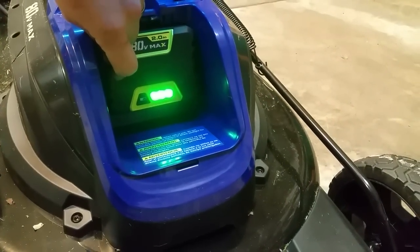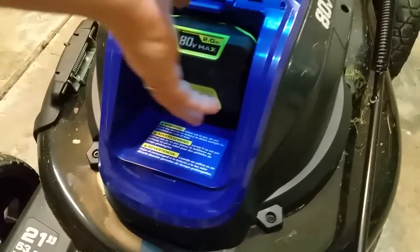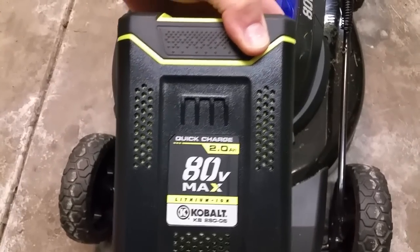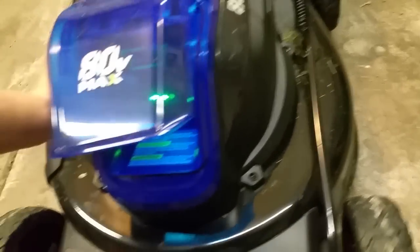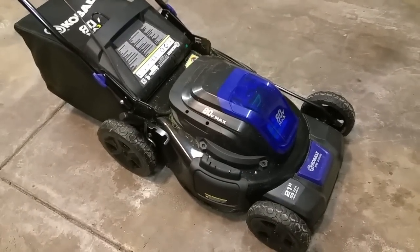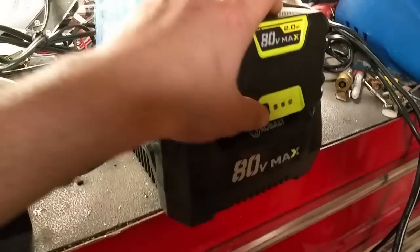The battery slots in right here and there's a charge indicator on the front — I still have three bars. It's 80 volts but only 2 amp hours. The Ego I was looking at is 56 volts but 4 amp hours, so you'd probably get a little better runtime from that battery. However, this Cobalt comes with two batteries, while the Ego only comes with one and you have to purchase a second separately.